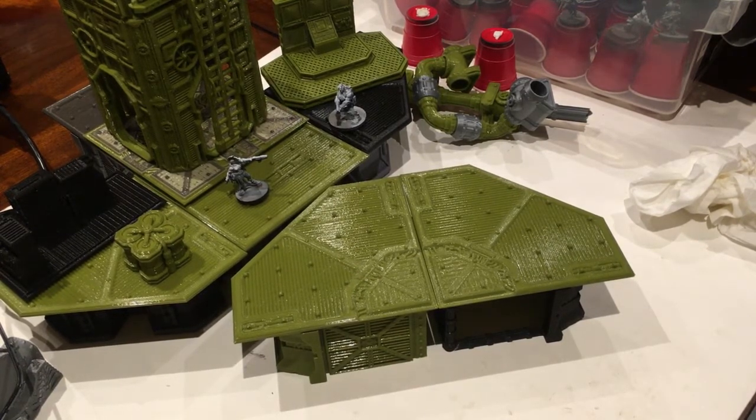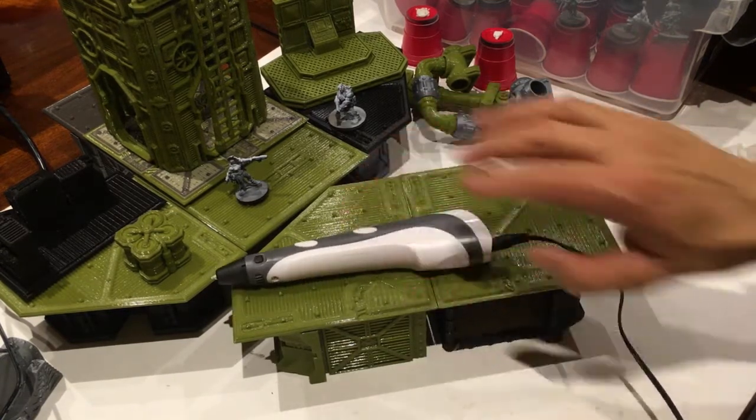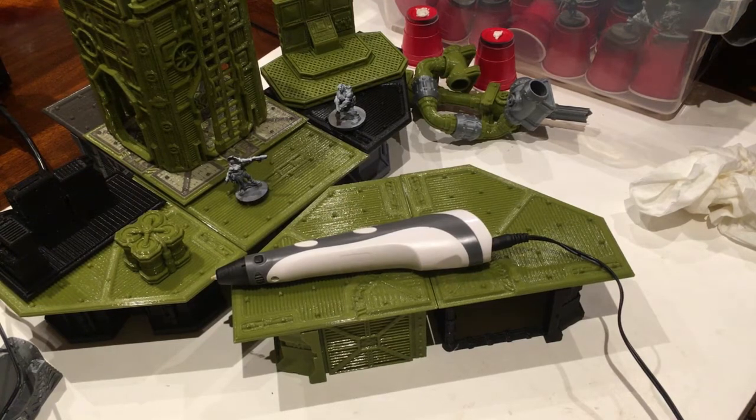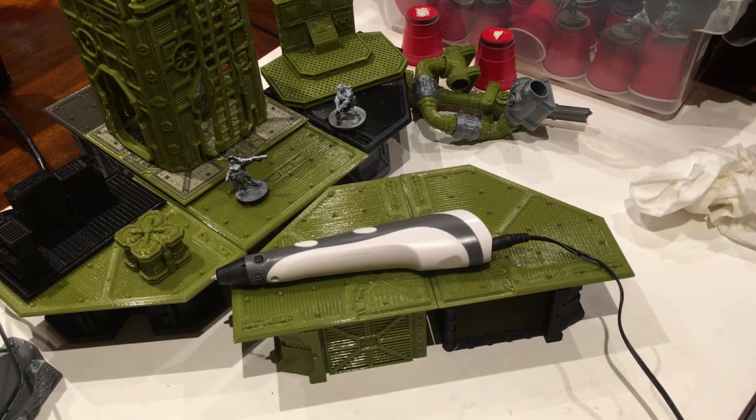What I found kind of by accident — and I haven't seen this before — is that a few years ago I bought a 3D printing pen, an inexpensive one. I think I paid $29 for it in 2015. I played with it for a couple days, thinking of ways to make wires and stuff on other terrain. I wasn't even thinking about 3D printing terrain at the time. But this morning I picked up a piece of terrain and tried it.